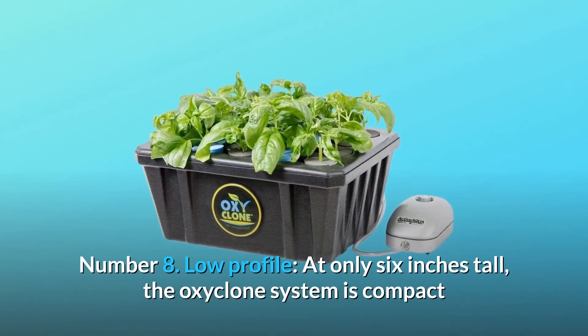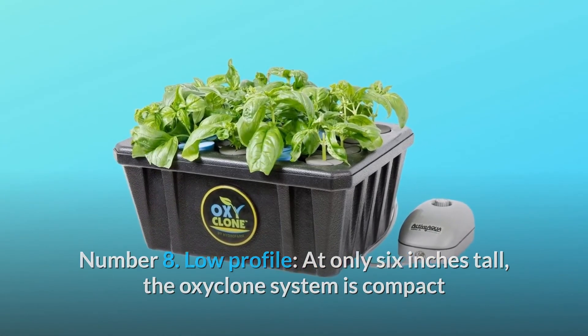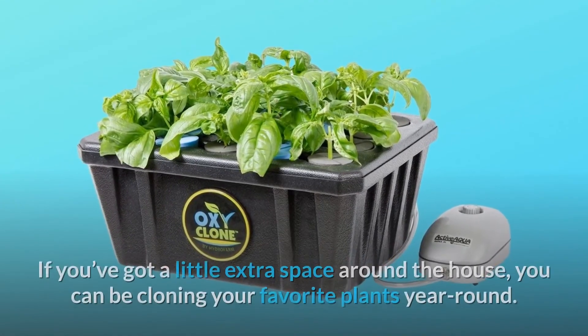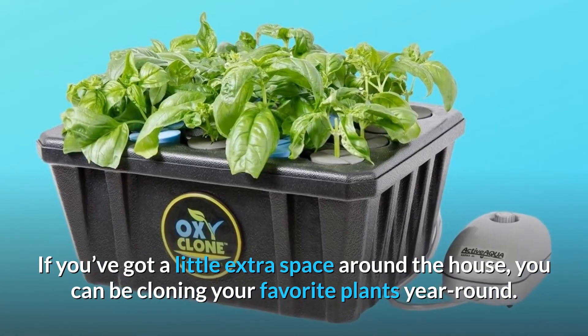Number 8: Low Profile. At only 6 inches tall, the OxyClone system is compact and takes up very little space while supplying you with 20 cloning sites. If you've got a little extra space around the house, you can be cloning your favorite plants year-round.